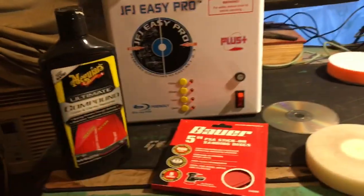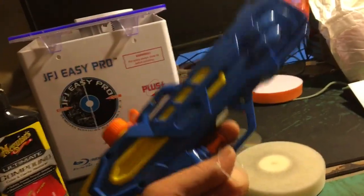Get some Meguiar's — it's so good. Get rid of all that crap. And then lots and lots of water. This is a water gun; it's fun. So without further ado, let me go ahead and put my money where my mouth is, and we're going to fix this disc.